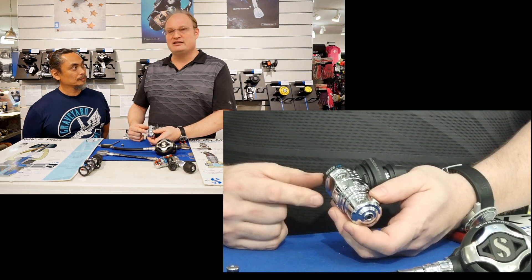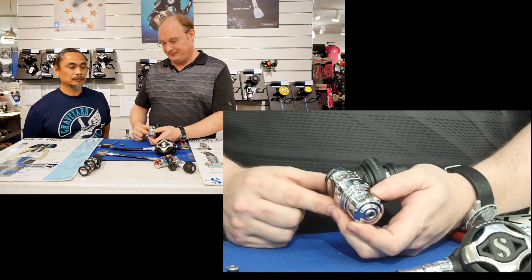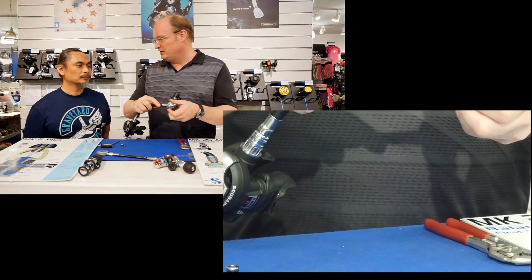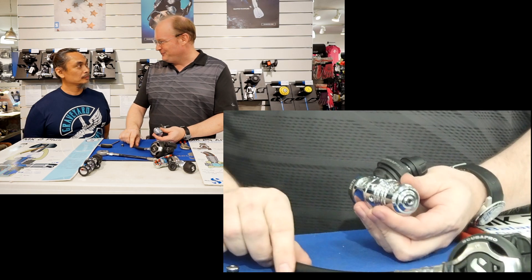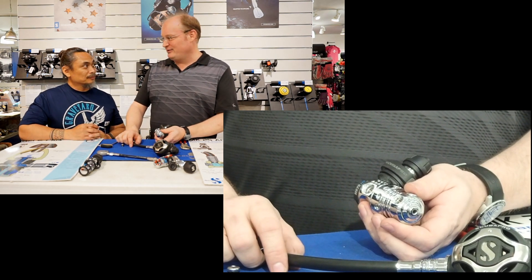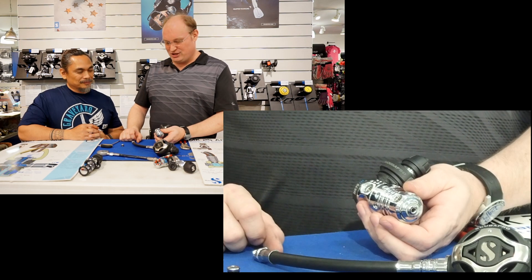The low pressure port uses a 3/8 UNF thread and the high pressure port uses a 7/16 thread. So if I take my low pressure hose, it will not screw into the high pressure port. That used to be different some 30 years ago when everything was 3/8, but fortunately that has changed and people can no longer connect a low pressure hose to a high pressure port without an adapter.